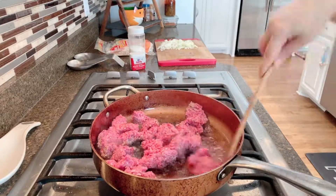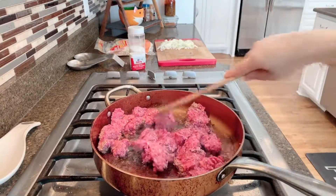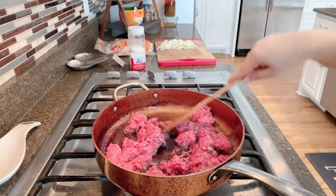The oil is really hot so you've got to be careful — as you guys can see, it is popping everywhere.